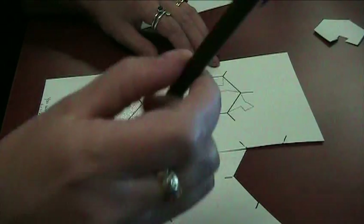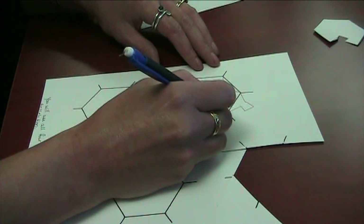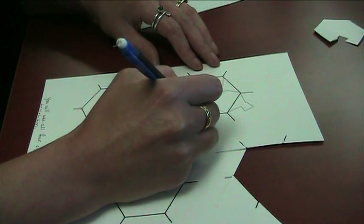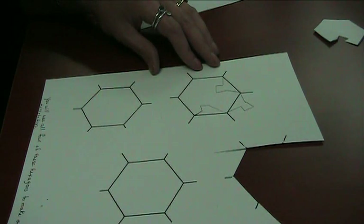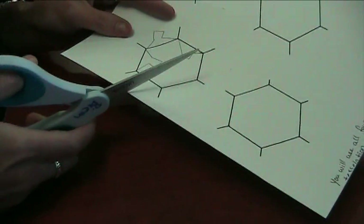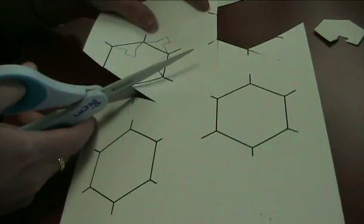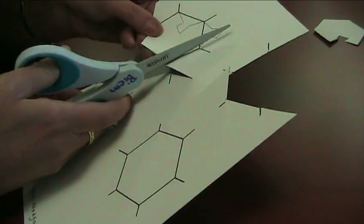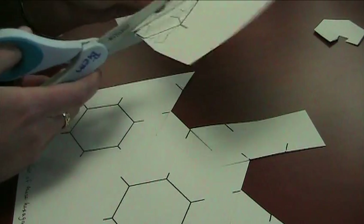Once you've got that first rotational symmetry, before you cut it out, draw a design on your third side. It doesn't matter what the pattern is — you can look at the sample ones to see what end results look like. Then cut this out again and you'll have a template to use for rotational symmetry on the fourth side.